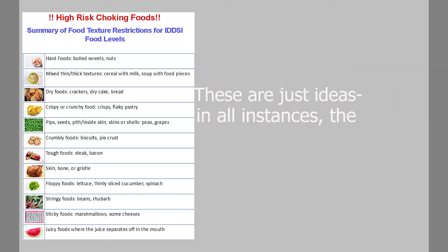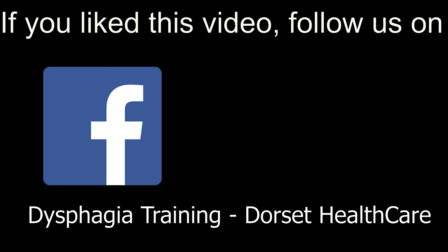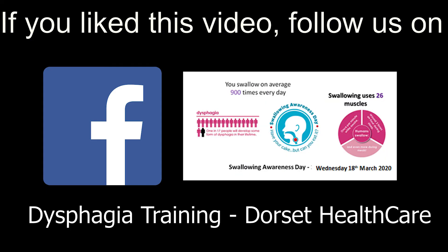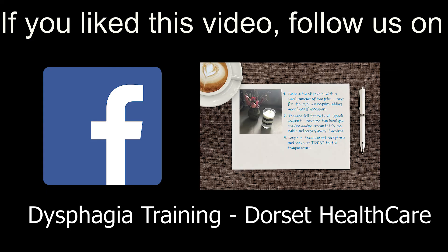In all instances the IDDSI tests must be run to ensure the dish complies. If you liked this video you may like our Facebook page. We post regular updates on our training courses and share lots of useful and interesting information such as patient stories and recipes that pass these IDDSI tests.